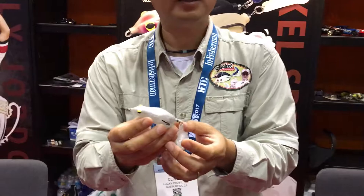This is a weedless bait, so we can fish any kind of cover — like a bush, grass, any kind. We can skip it under docks. So it's a pretty versatile bait and it's fun to try.